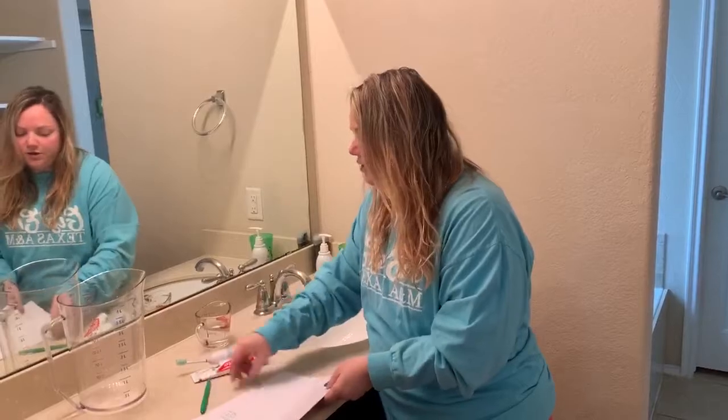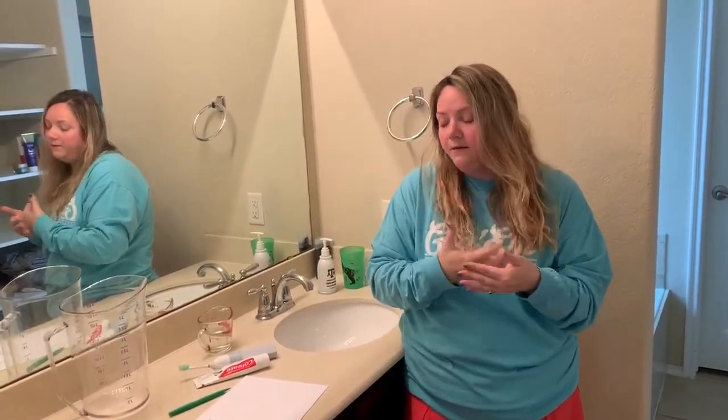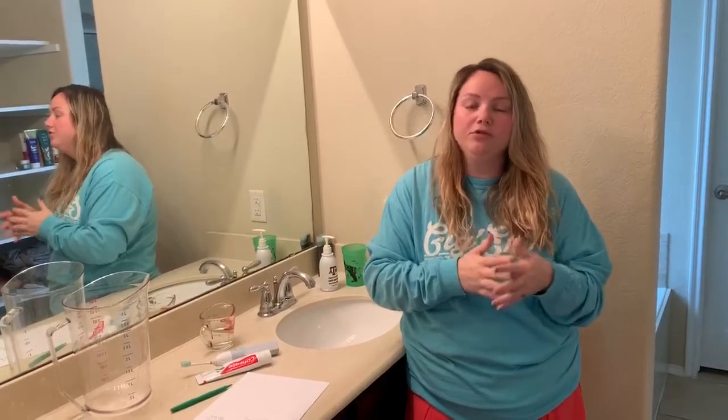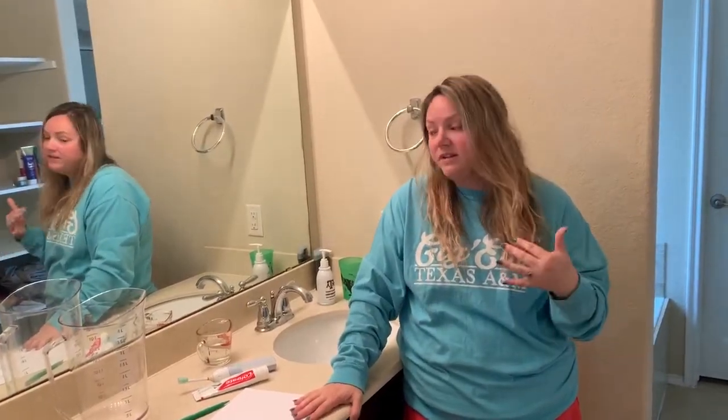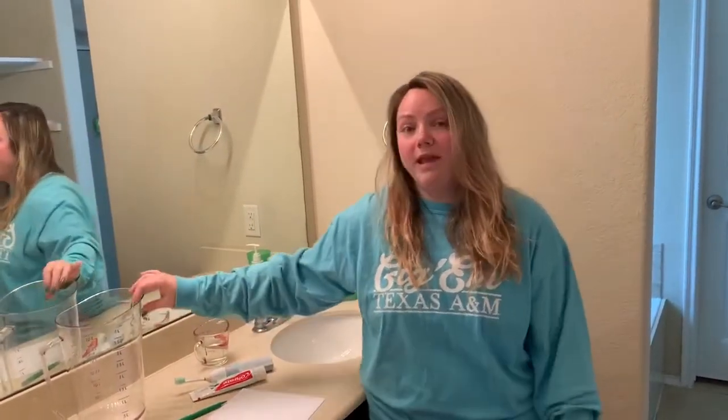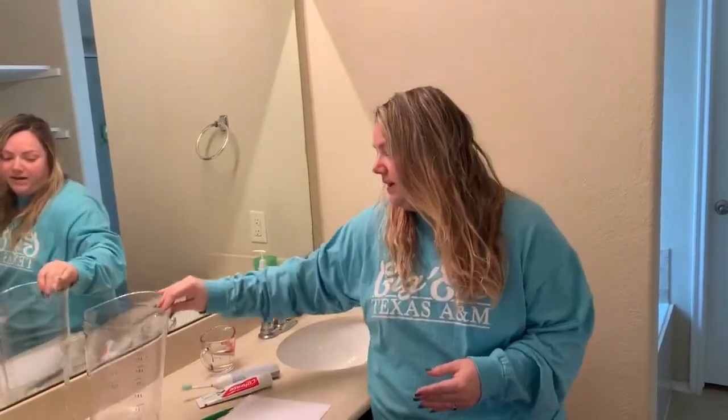You're going to record that once a day all week long. Then on Friday, go into Google Classroom where there will be a form to answer some questions, share your results, and reflect on what you learned. Hopefully at the end of the week we'll discover we're using way less than eight liters, because that's a lot of water. I'm super excited to see your results — we'll talk about this more on Friday. Bye, guys!